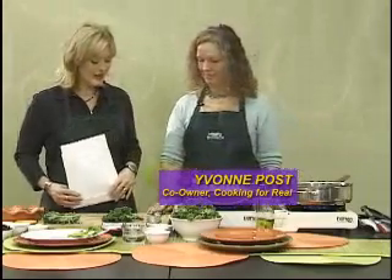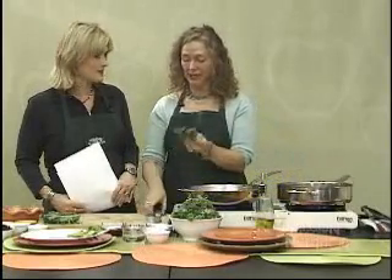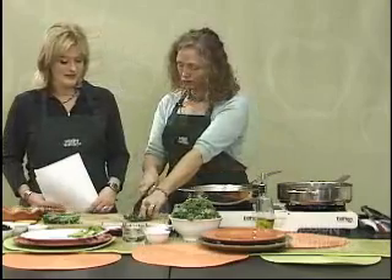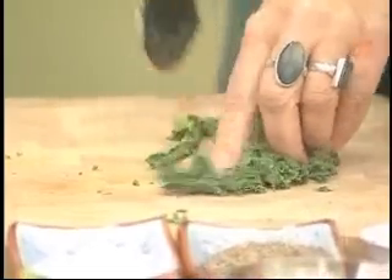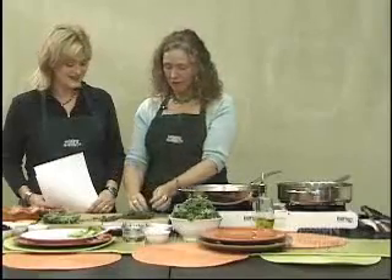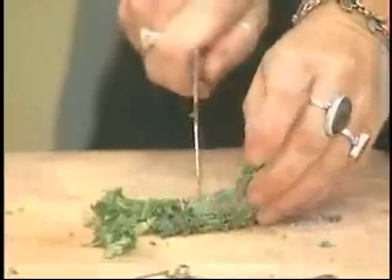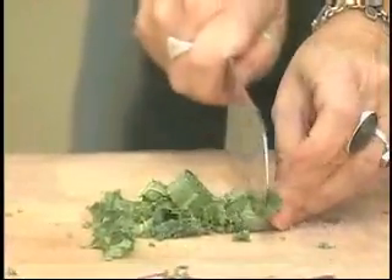So tell us about kale. This is kale — you've probably seen it before as a garnish on your plate. Today we're going to cook it. It has great vitamins, lots of calcium, and we're going to take the ribbing off, roll it up, and the easiest way to prepare this is chiffonade — a great chef word.